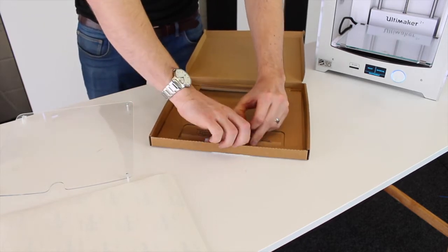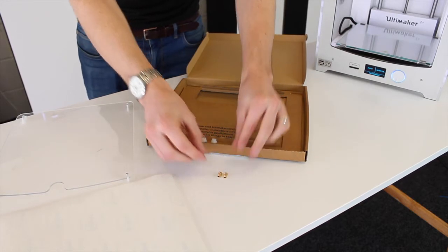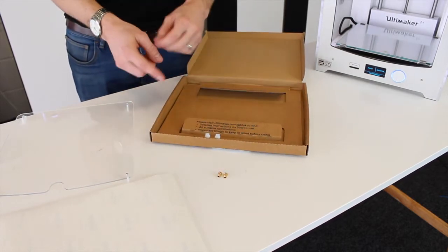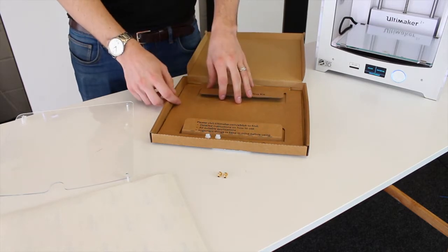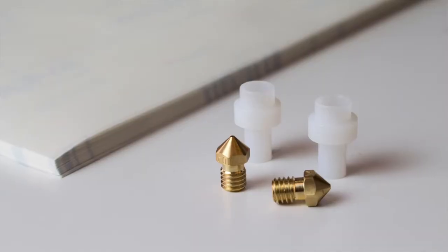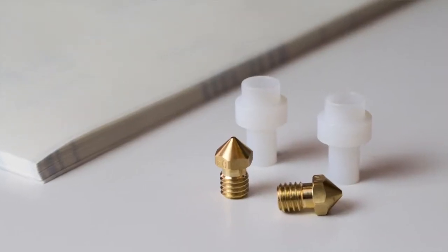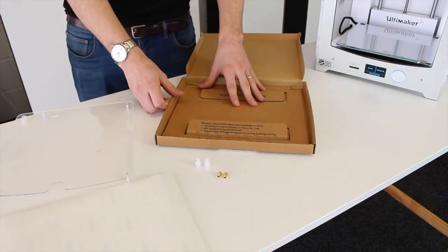We've got two 0.4 nozzles in there. This is because when you're switching between different materials, there's a much higher chance of blockages happening, so it's really good to have a few extra available. And we've also got two TFM couplers. Again, these will experience more wear when you're switching between different materials.